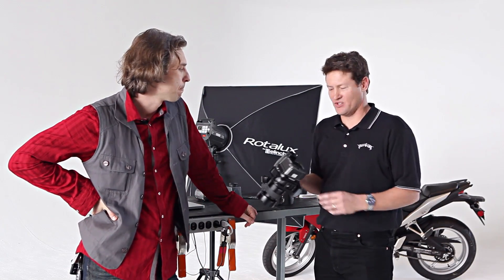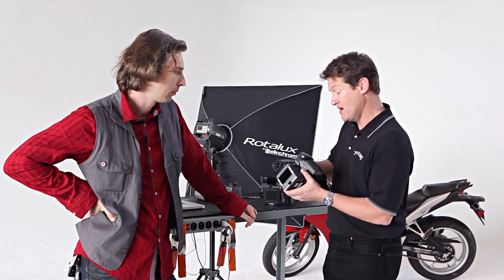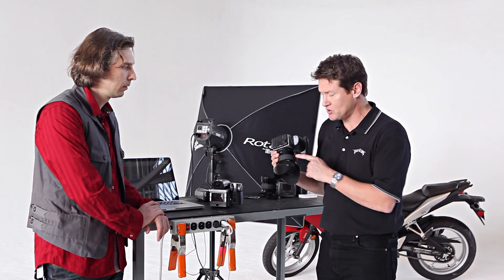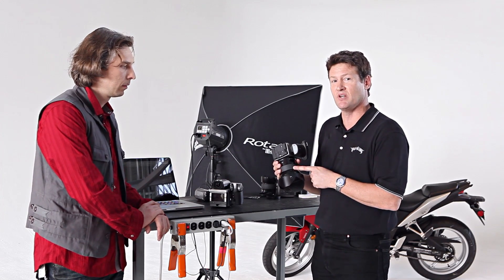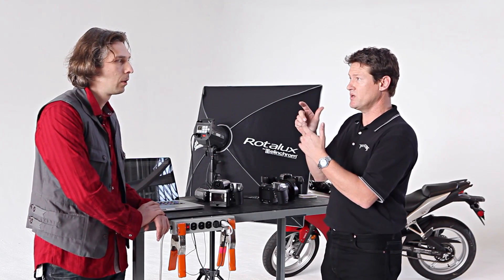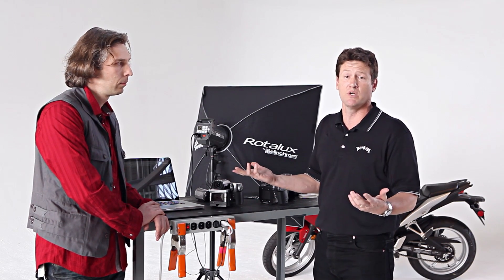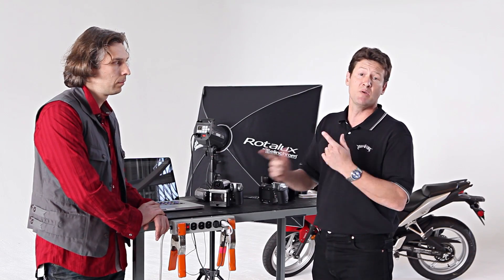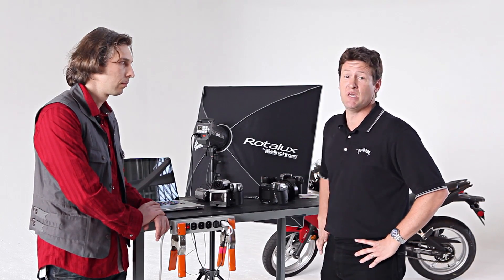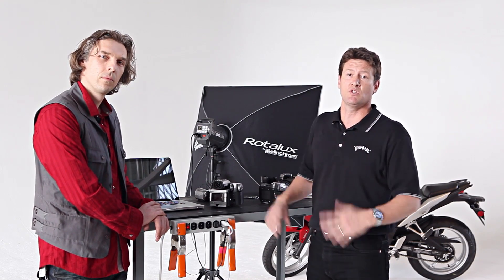Alex is currently shooting with a Phase One digital back but he's also on the Hasselblad H1 platform. What we want to talk about and show today is the H4X — the new body that allows you to shoot with things like the HCD 28mm lens. It also gives Alex a chance to focus and then recompose and take advantage of True Focus, which tracks where you originally focused even if the camera moves. We look forward to putting his P25+ on the H4X and shooting with the 28mm.